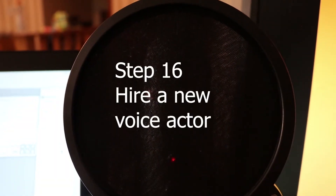Step 16: Hire a new voice actor without paying the old one. Wait, what?